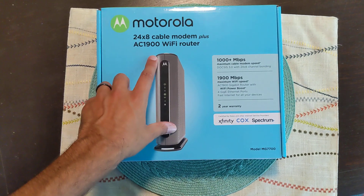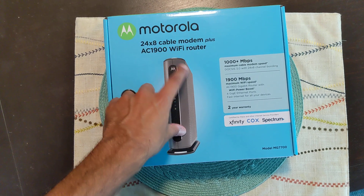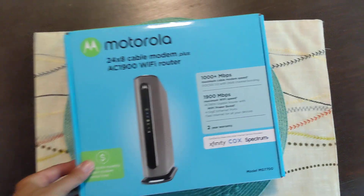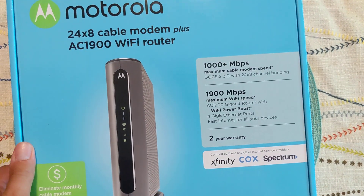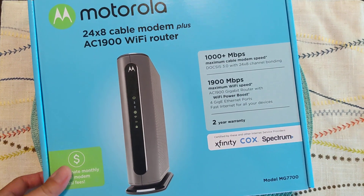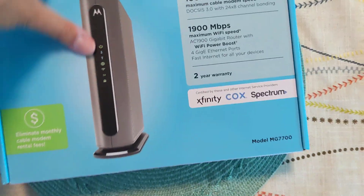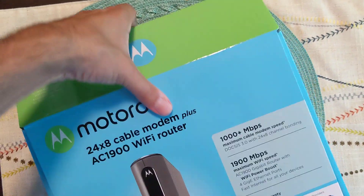Here's an unboxing of the Motorola 24 by 8 cable modem plus AC1900 Wi-Fi router. It's 1900 Mbps, has a two-year warranty, and works with Xfinity, Cox, and Spectrum. Let me open this up and show you what comes in the box.